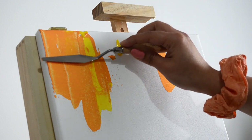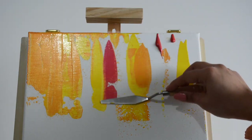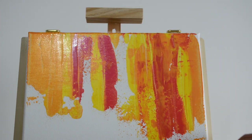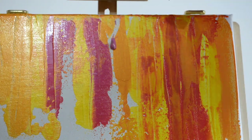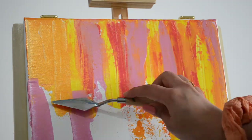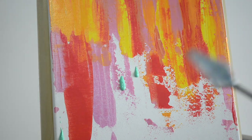With palette knife and acrylic paint you can create a lot of different types of backgrounds. Depending on your color choices and what kind of strokes you want to make — like vertical, horizontal, mixed, or circular — you can create so many different kinds of backgrounds. Here I am choosing to make some vertical strokes with different color choices, trying to make a lighter background on the top and a little bit darker towards the bottom of the canvas.